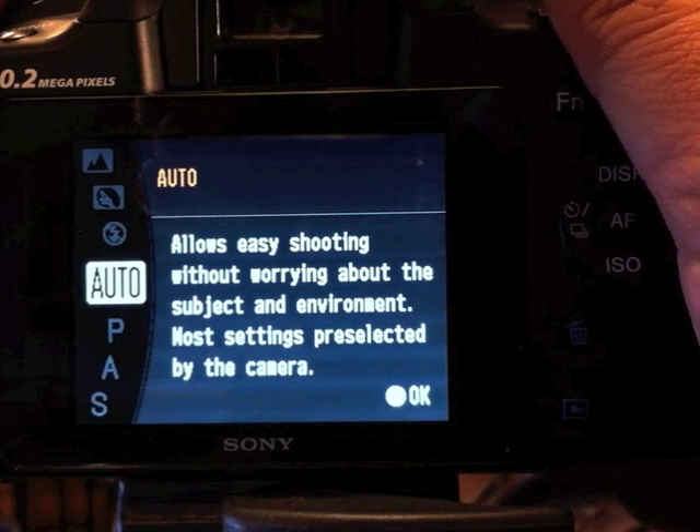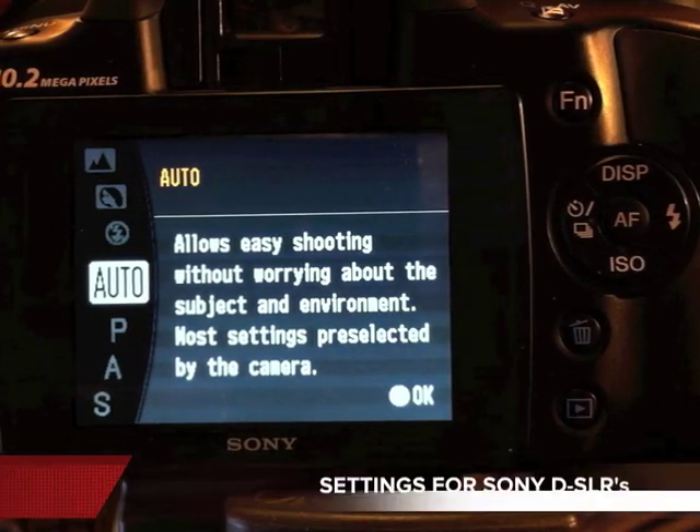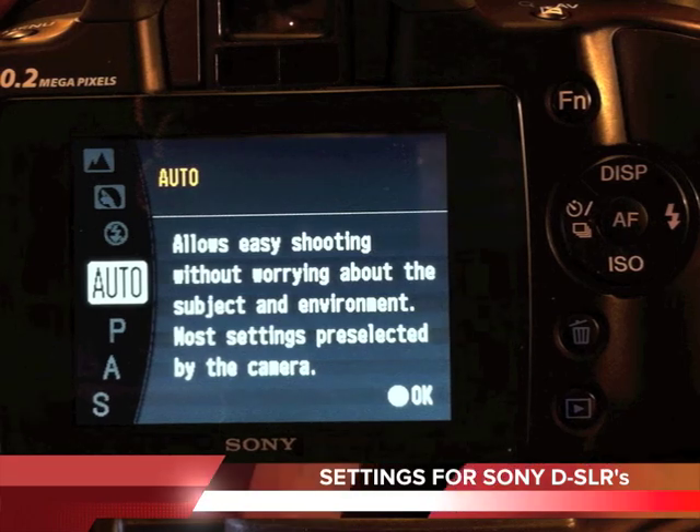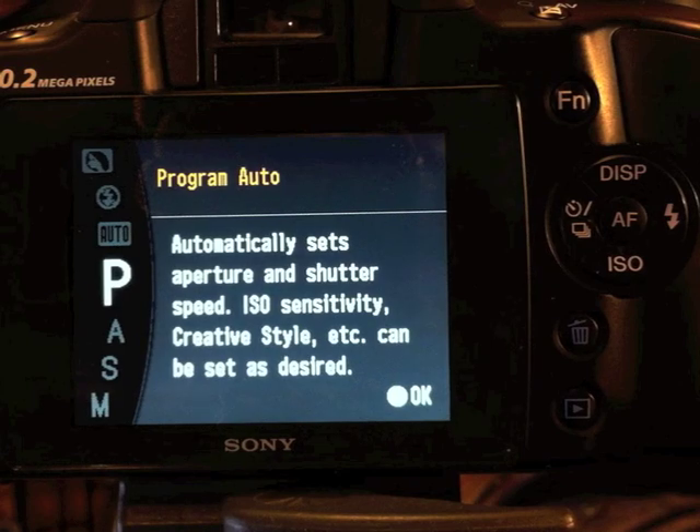You can go to Auto, which basically takes care of everything, but what I don't like about that is it overrides a bunch of things you could do creatively. A professional photographer like myself will typically want a little bit more options, and that's actually available in Program Auto.